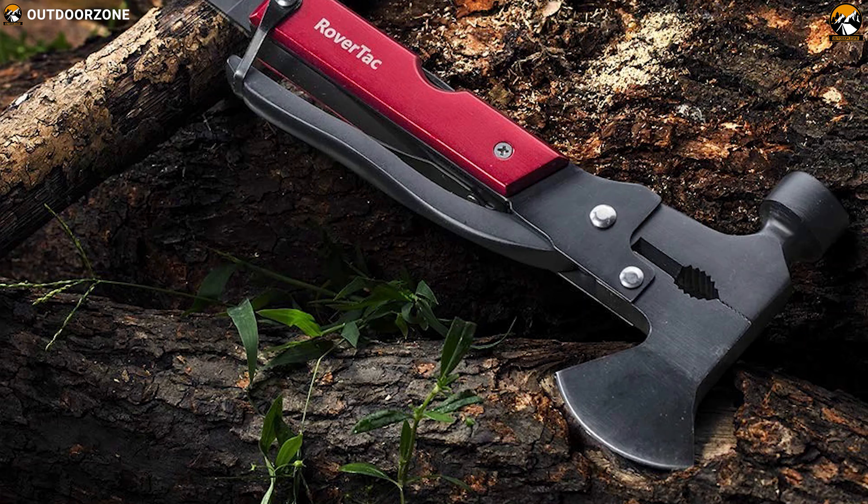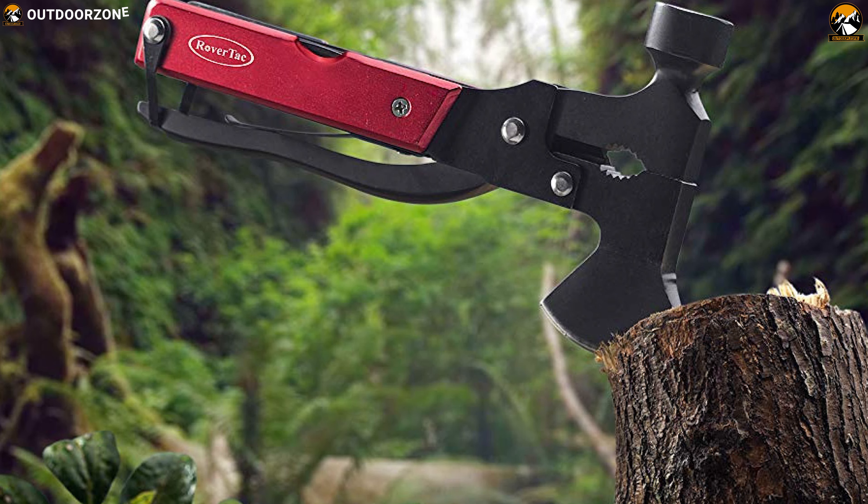The RoverTac is a multi-functional utility hatchet tool that can be your perfect companion on any outdoor scene.